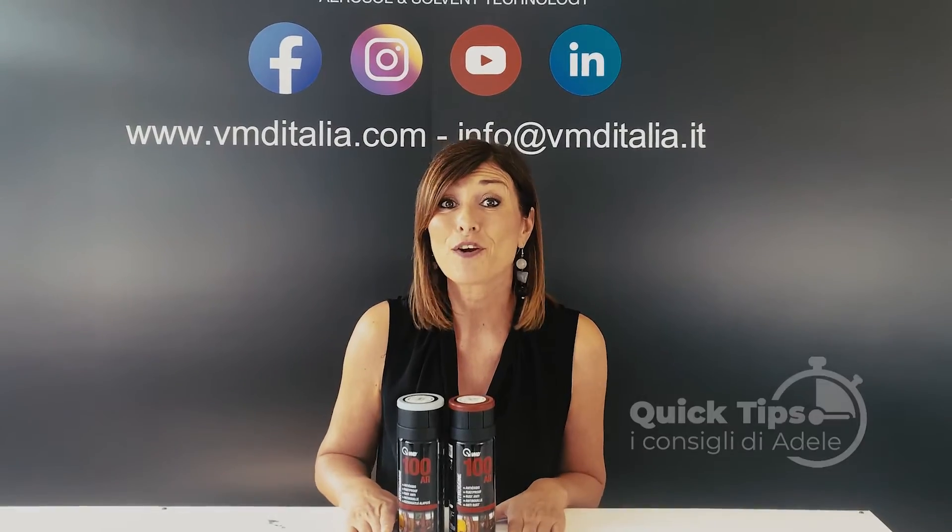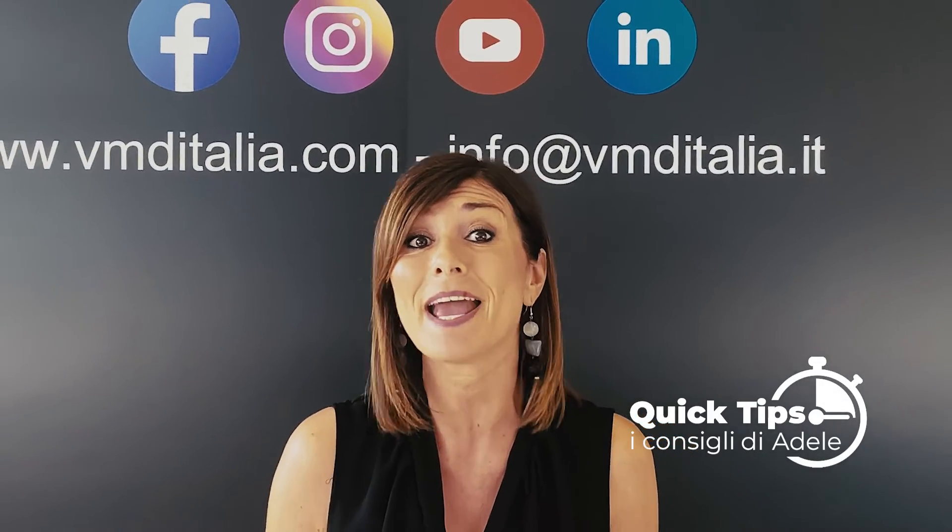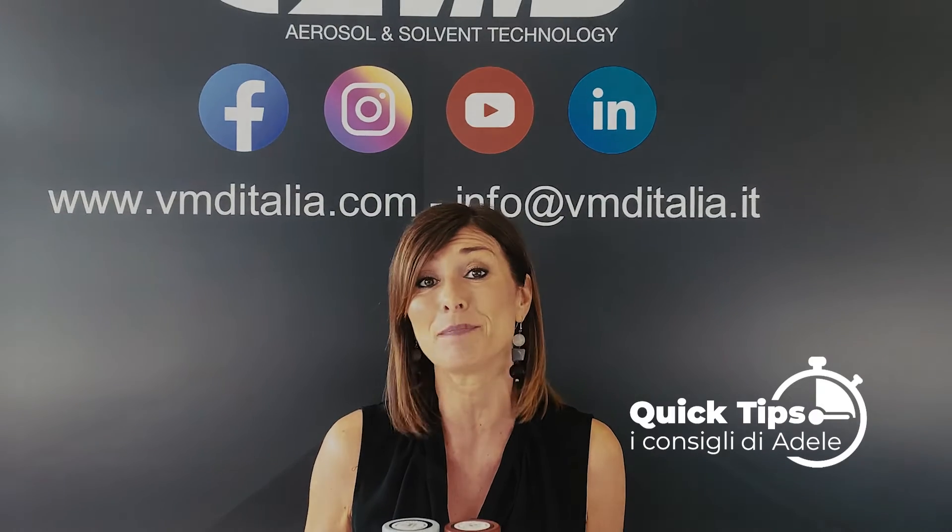Thank you again for your attention. Check out our website or follow us on our social medias and please contact us for any type of information. Thank you.